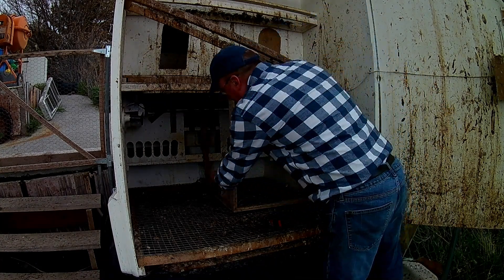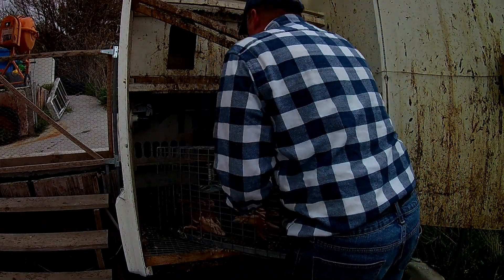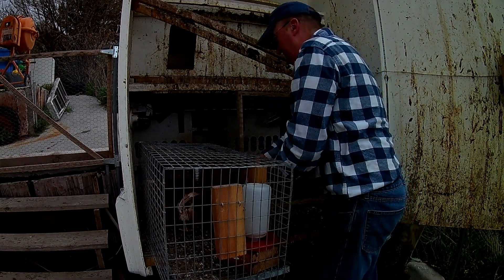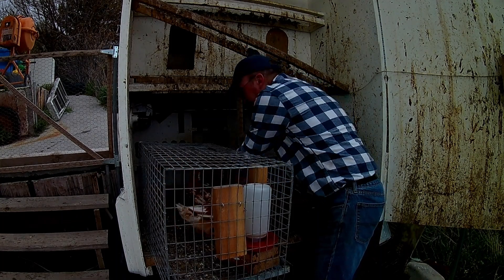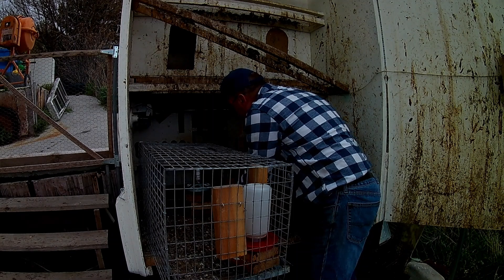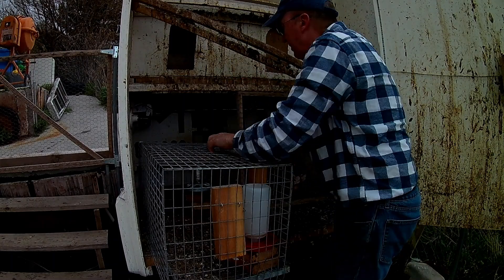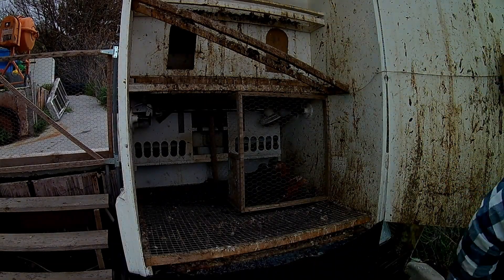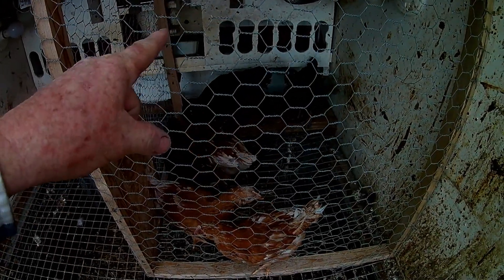So that's in there nice and tight. I have a little access door here so the chickens will get inside. This is going to be their new home — they just have to kind of get used to it. They have water on this side, food over on that side.